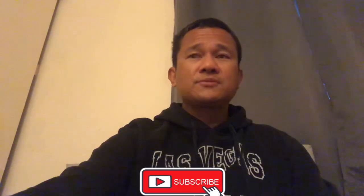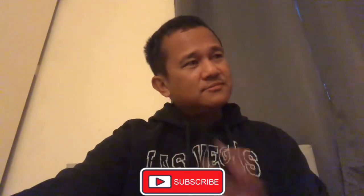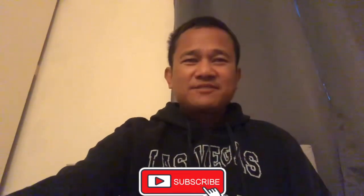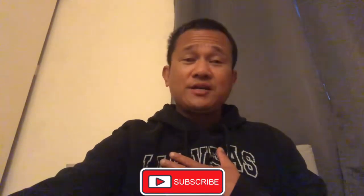Thank you guys for always supporting the channel. Without you guys, I can't be where I'm at right now, so thank you. Welcome back to the channel and thank you for always watching the videos. I'll see you all next time — bye!